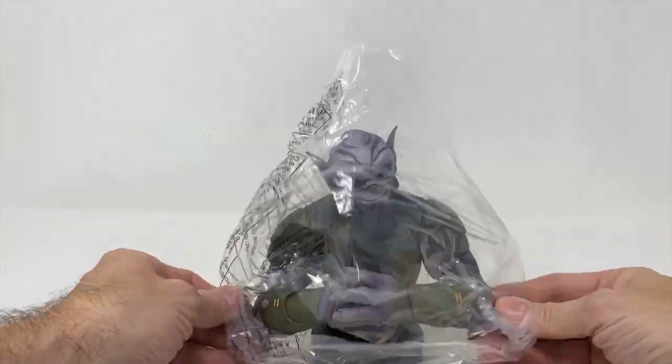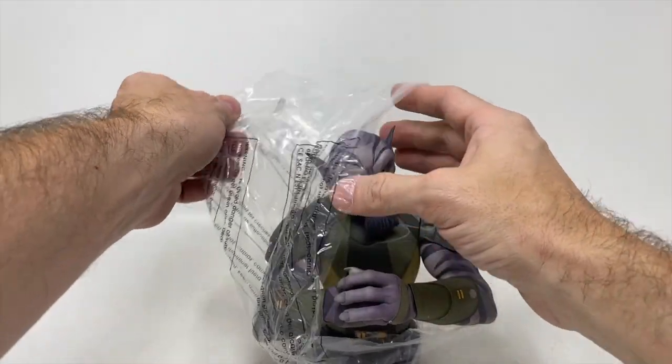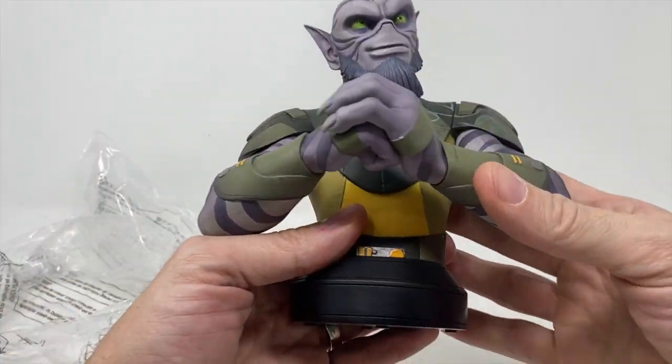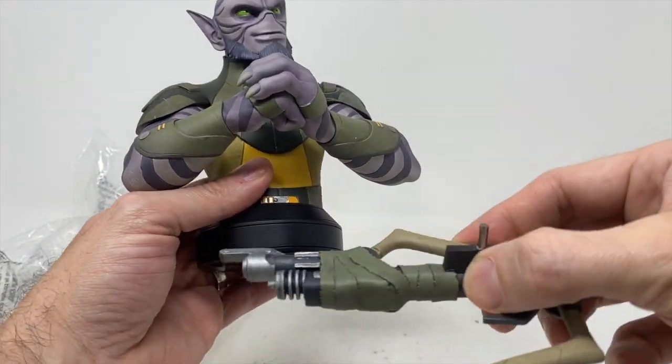Oh man — oh man, those ears! I got really nervous there. That was close, especially because this blaster is right down there.